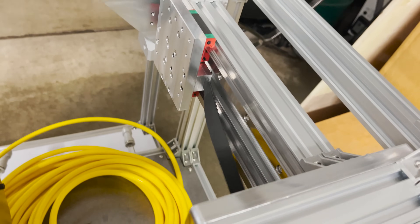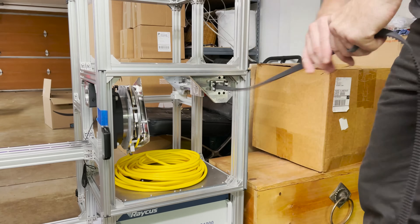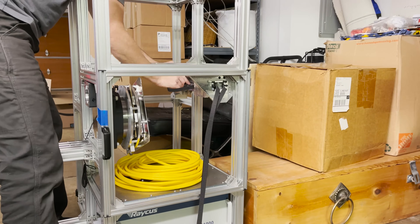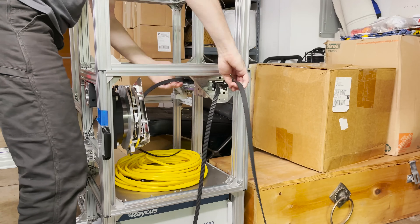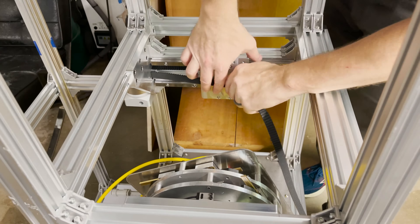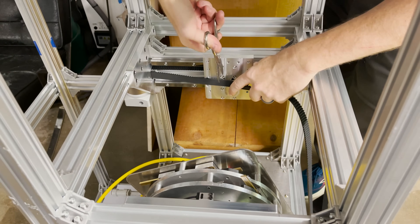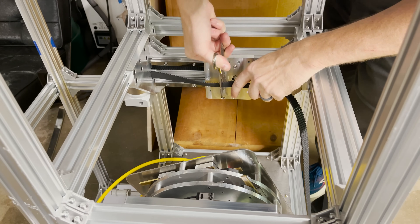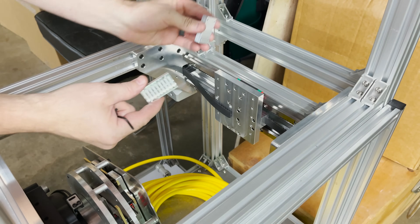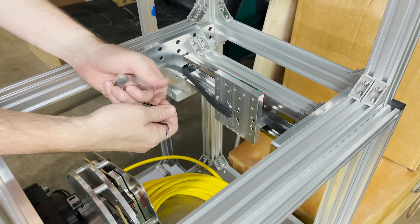Let's see if we can route it around through the pulleys and then get it cut to length and attached on the other side. I've got my belt clamp and the riser — if I remember right this was kind of a pain to do. Let's see if we can get it in here.